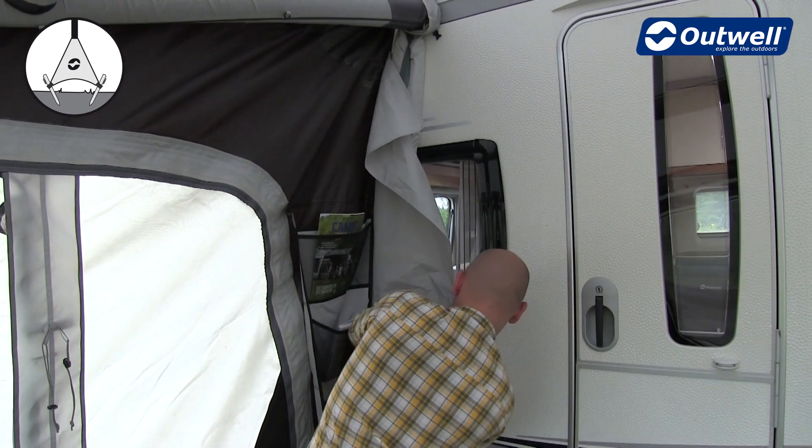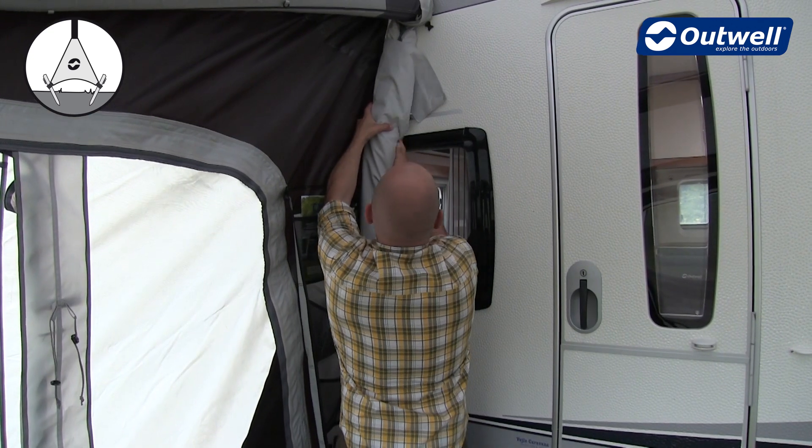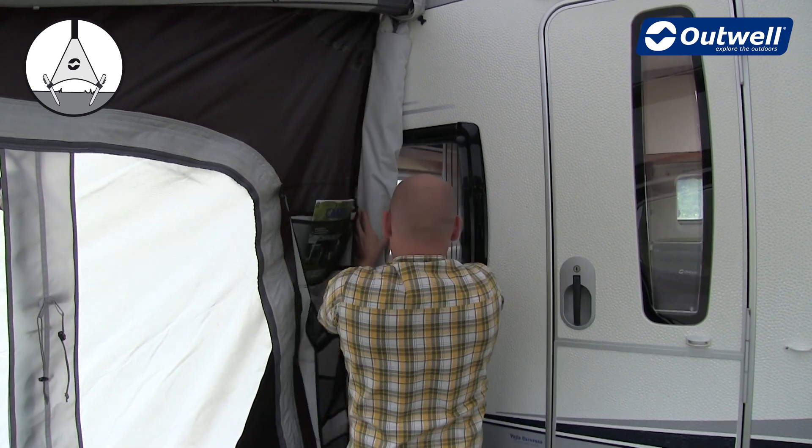Once everything is perfectly sealed, we use this flap for a clean and neat appearance afterwards.